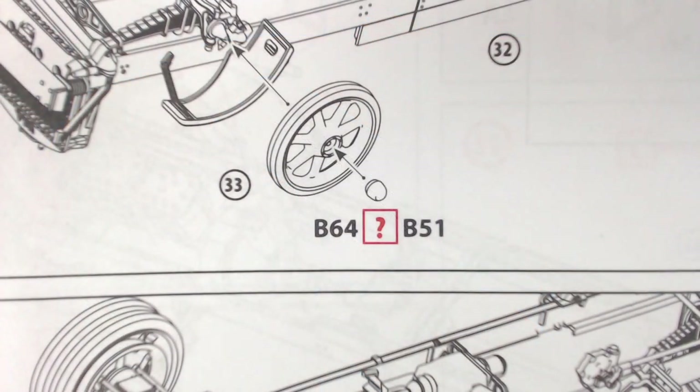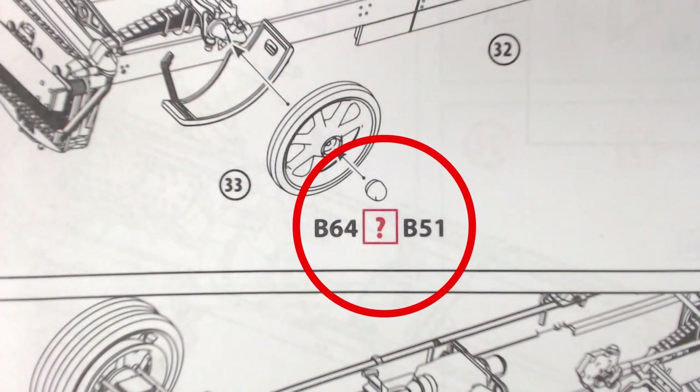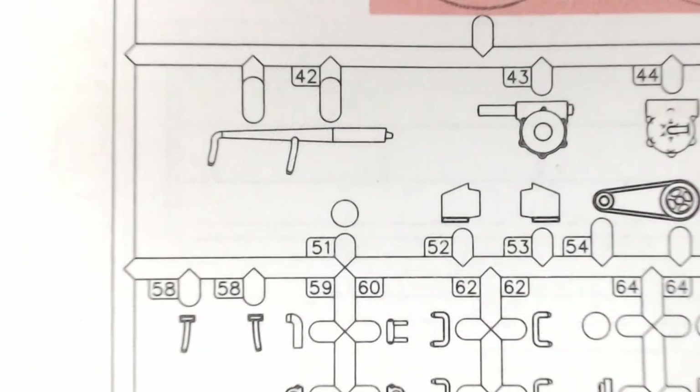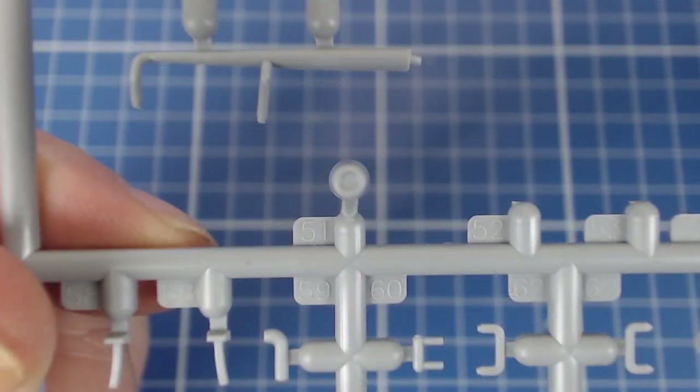A little more drama crops up in steps 37 and 38. We're provided with the option of using two different wheel hubs, part 64 or part 51 — only problem is we get only one part 51. We can see the lonely little piece on the sprue map and on the sprue. Not a deal breaker but just another odd little oversight.